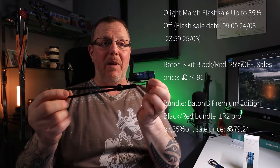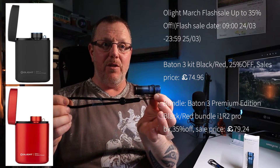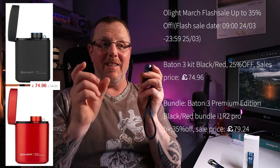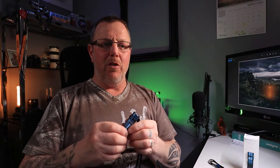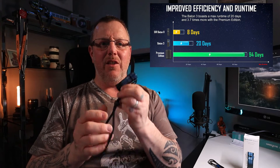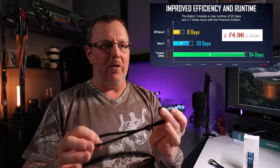The Baton 3 kit — which is the black and red — is 25% off and going to retail at £74.96. That's the kit, and it works out well because these on their own are about £65. If you buy the kit, you also get the battery pack, which will make it last up to 94 days. At 25% off, that's an absolute steal because they're well over £100 on their own.